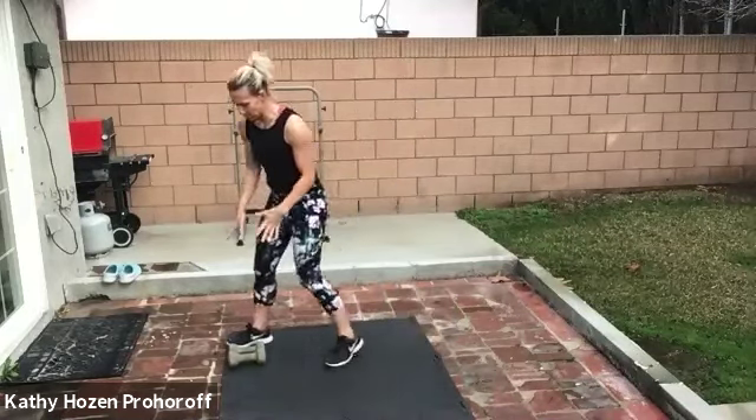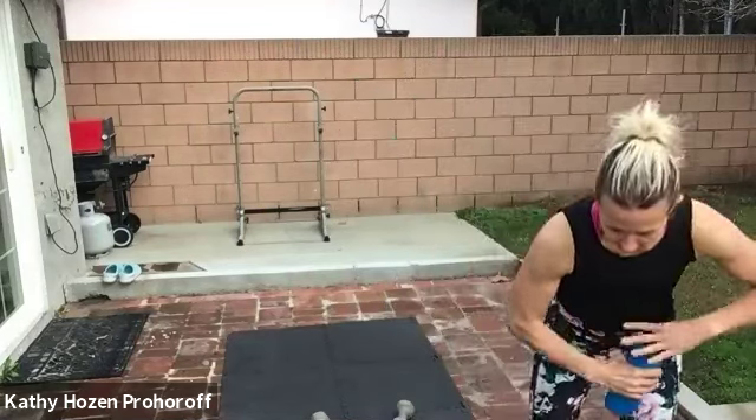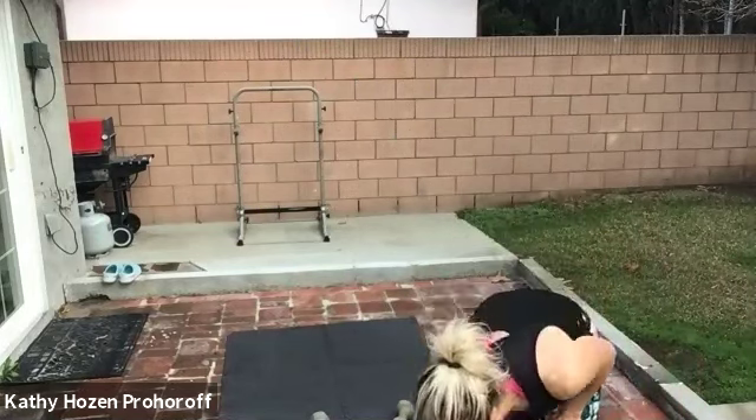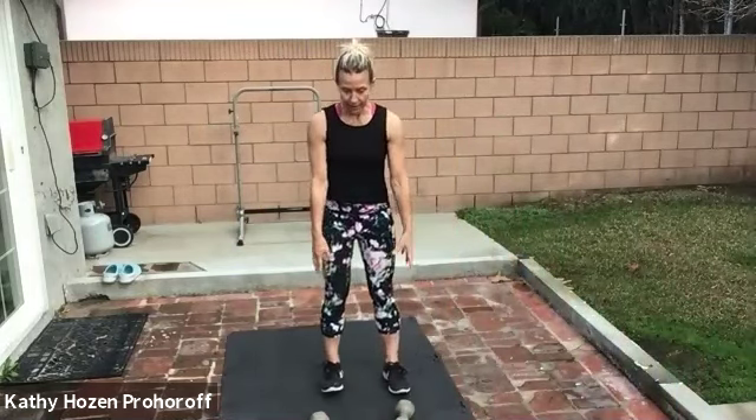All right, how are we doing? We're going to start with our first round. We have a circuit to follow — we're going to go through some moves with these weights, then take a little rest and repeat. So grab a little water. We're going to get this workout done today in a good timely manner. Grab those weights — we're going to start with the front squat.